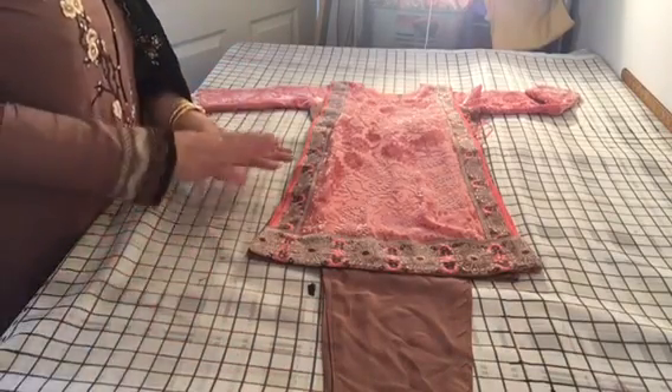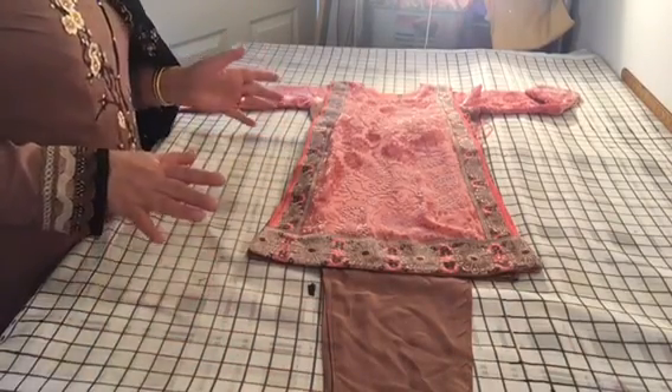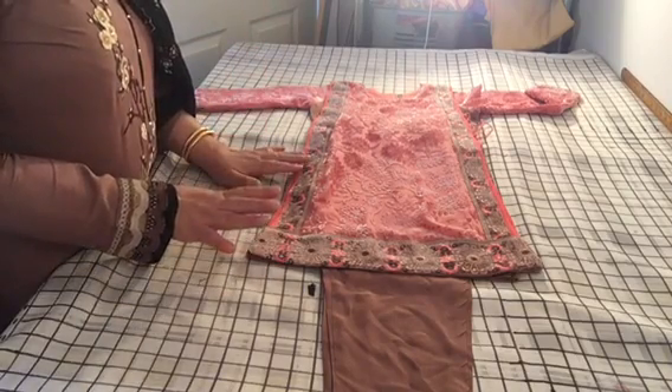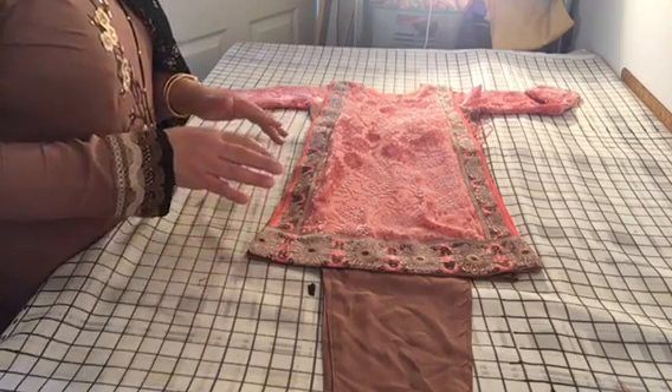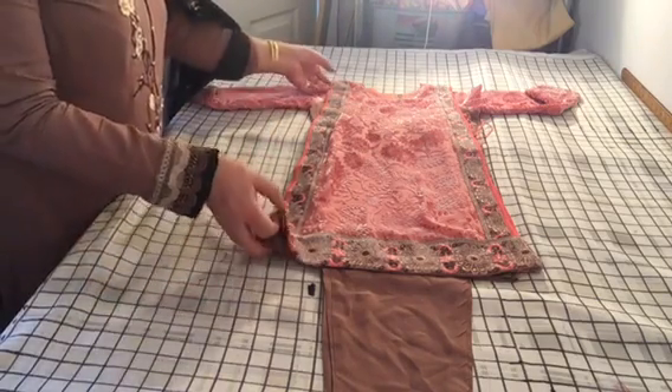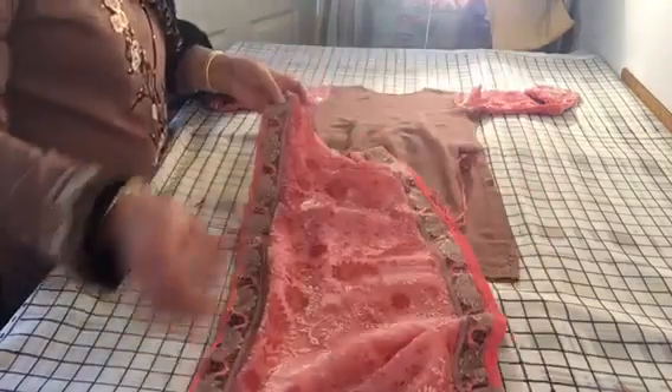Assalamu alaikum. A quick review of Anaya's suit — I'm just going to do a quick explanation of what I've done, a couple of mistakes and advice I would like to give on making something like this. It's a very simple suit made from leftover pieces.